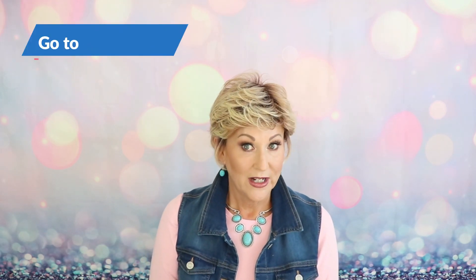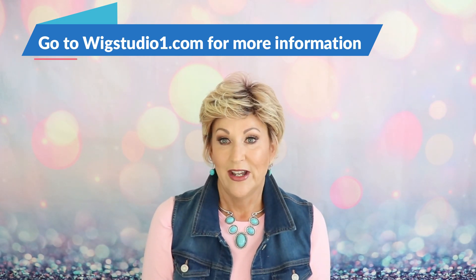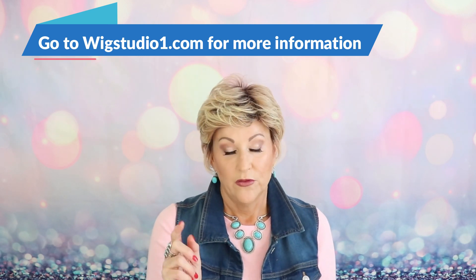Also, don't forget to go to WigStudioOne.com where you can see this cute summer style and all the other styles they have, and there's discount information there — everything over on WigStudioOne.com. Okay, let's get started.